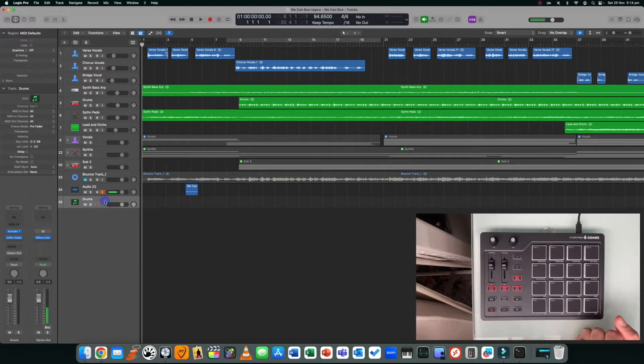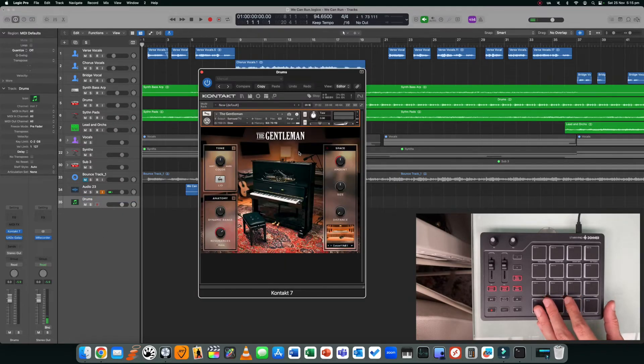Here I've got a session open in Logic. If you're using a different program, most DAWs operate the same way — they have what's called a learn mode and also mapping. I'm just going to show you the learn function because that's probably the easiest way. Now that we've sent everything to channel 1, if you're not getting any sound there are two things to check out. I've got this track — it says 'drums' but it's actually a piano that's been loaded.